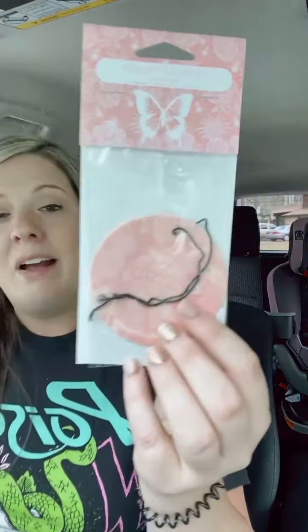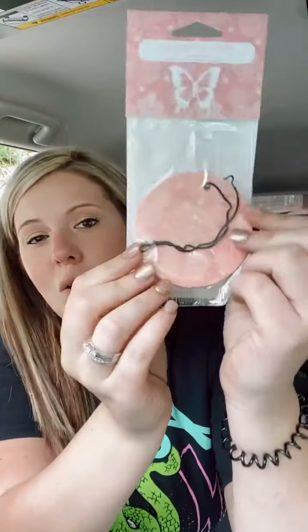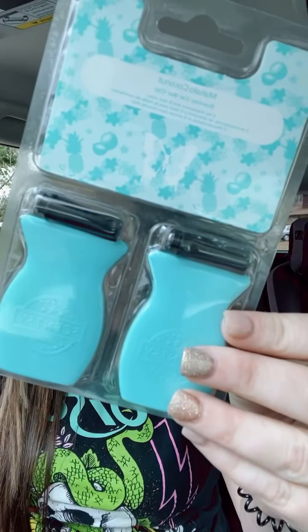Then we have scent circles, which are very inexpensive — only $3 each, or buy five get one free. Almost everything I'm showing you right now is buy five get one free, so you get six for only $15. These last about a week — they're little cardboard discs with an elastic band. You can hang them in your car, closet, locker, gym bag, or bathroom — literally anywhere.